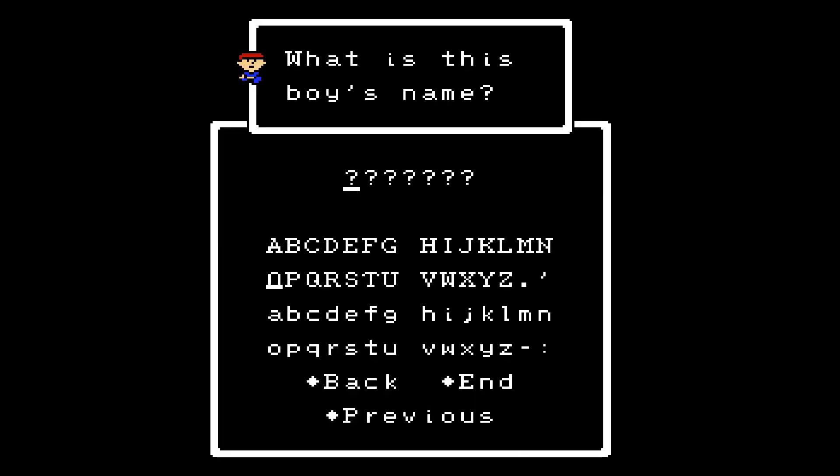There are three save files. At the start of EarthBound, you can name the characters. There's a 'don't care' option, and the default name will be NES-style. In this game, of course, the main character is called Ninten.